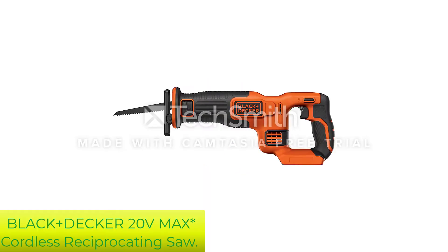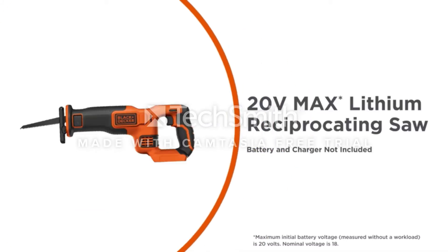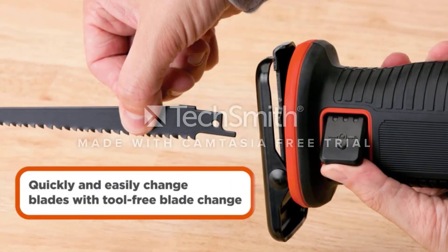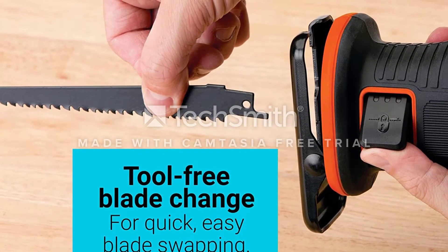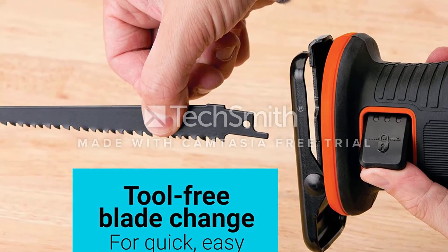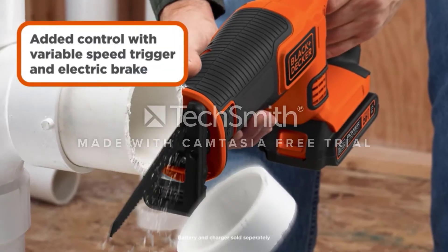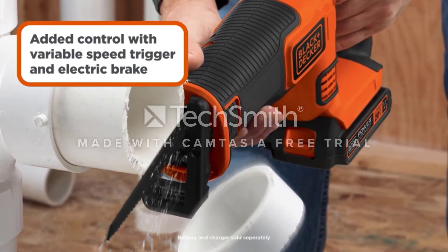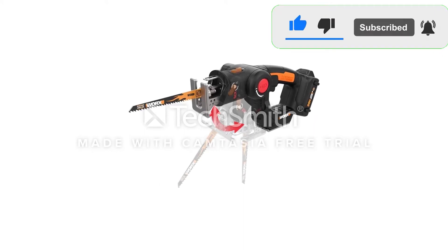Number 4: Black+Decker 20V Max Cordless Reciprocating Saw. The Black and Decker BDCR20B is one of the lightest and most maneuverable saws in this group. It performed well during plywood obstacle testing, as it had a tight turning radius. However, it made some of the fewest cuts during endurance testing and vibrated pretty heavily throughout, making it uncomfortable to wield for an extended period of time. That said, if you're looking for a lightweight saw, this is a decent option.